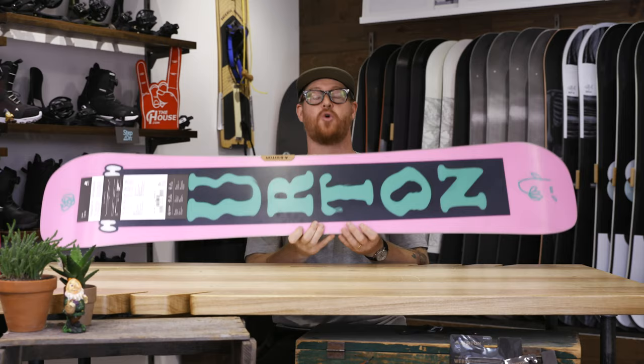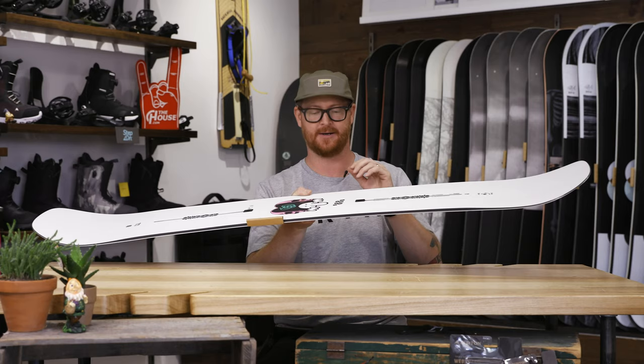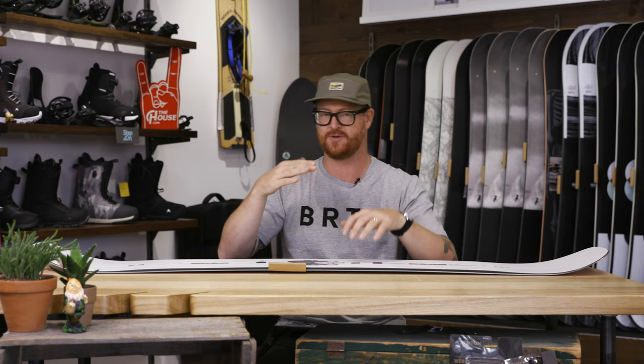Inside this board is a Superfly II woodcore with a very simple Biax fiberglass on both the bottom and the top of that woodcore. This makes the board pliable and easy to steer with your feet — so if you're locking into a backside lipslide, you can actually twist the board so it doesn't catch on the rail.